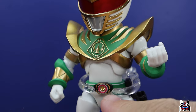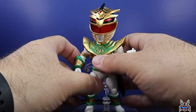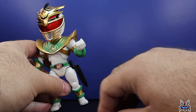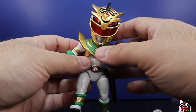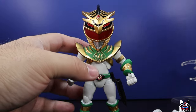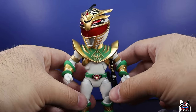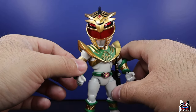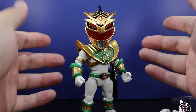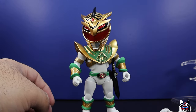Looking at Lord Drakkon, you can see that power morpher with the power coin — looks really cool. He has a lot of points of articulation: single-jointed elbows and double-jointed knees. He's got the sheath for the Dragon Dagger. When you have fun little figures like this in your collection, they're not true to the comic pages, but sometimes it's all about having fun and enjoying the figure of a character you really love.